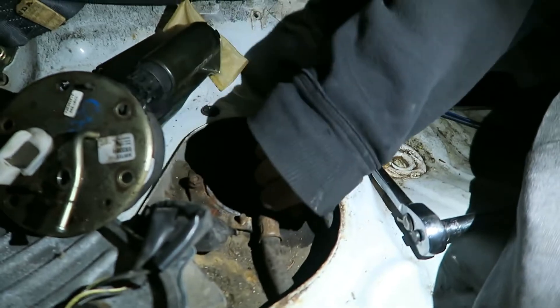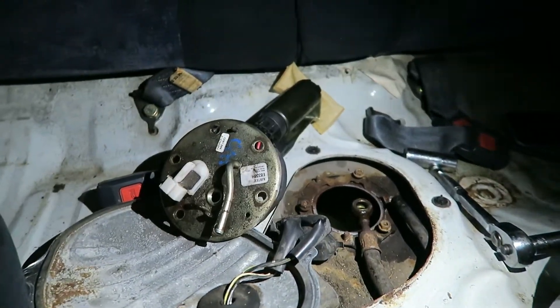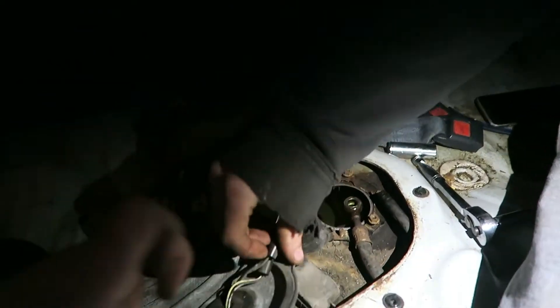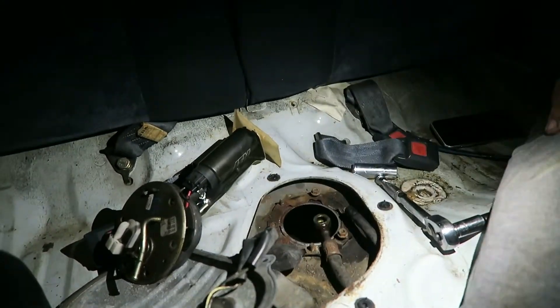Organization is key — this is organization, dude. Buddy doesn't know how to be organized. This fuel pump took us, what, a half hour? How many days did it take to get rods out? Because that's why Honda is so generous, dude. Look at this generosity. And Ford just can't do anything for you. Ford owns Mazda if you guys don't understand that.